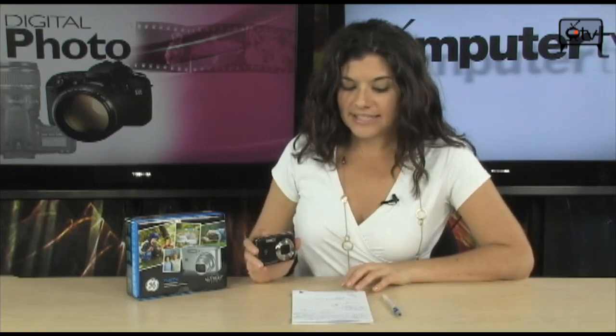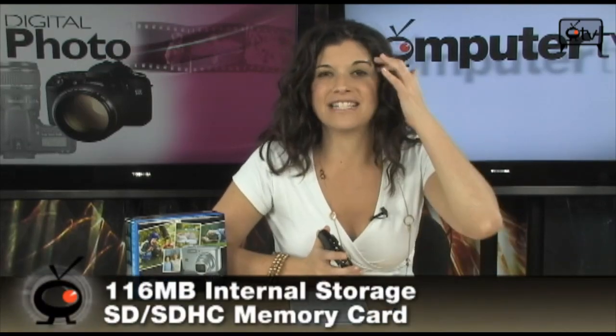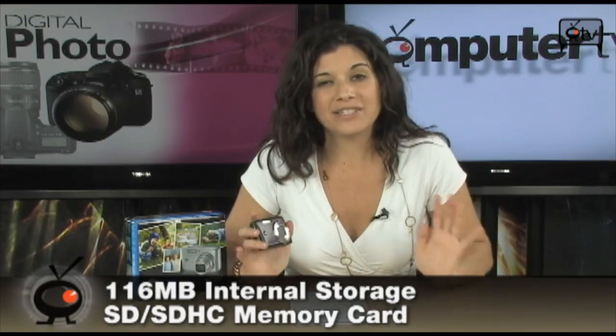You have 116 megs of internal storage and honestly it's going to get you about 4-5 shots, so you definitely want to get an SD or SDHC card — and make sure it's only up to 8 gigs.